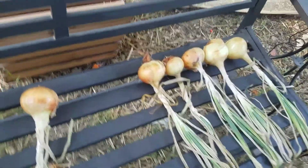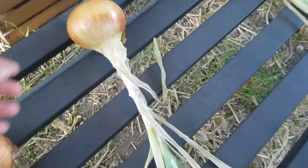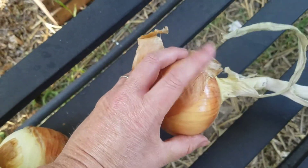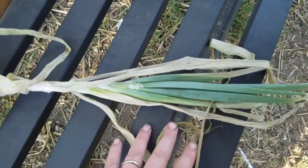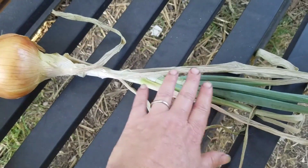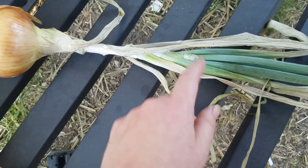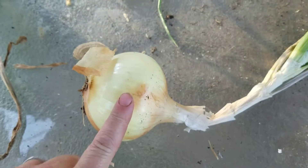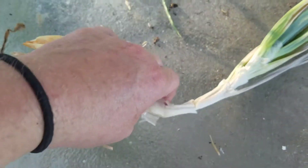These onions have been out here curing for just a little over a week and a half. You can see the difference — they've got that typical onion skin that everybody's used to seeing in the grocery store. You can also see that the leaves have started to dry out a bit. At this stage is when I will remove the leaves. You can discard them if you want, but anything that's still green I'm going to keep, chop up, and put in the dehydrator. The trick to knowing when your onion is cured enough to store in your pantry is the leaves.